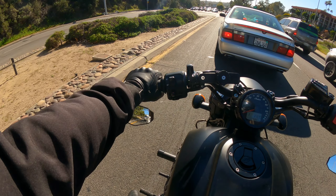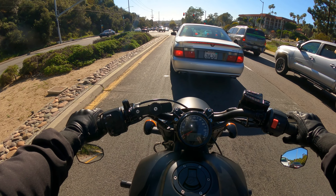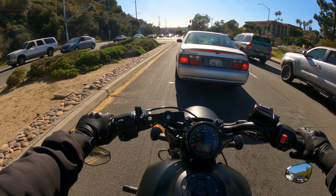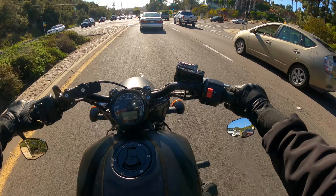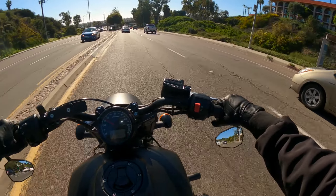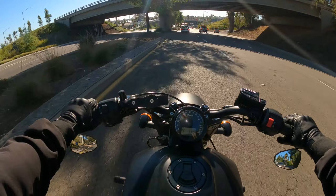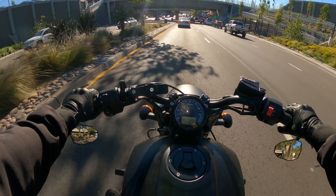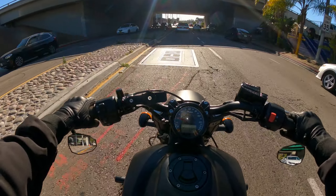It does a pretty good job of blocking the wind. I wish they had gloves made of this material with knuckle pads because it blocks wind really well. The only downside is that it has a hood and the collar sticks up a little bit, so when wearing layers — like a sweatshirt, jacket, and backpack — it becomes a little challenging to turn my head. I give it a 4.9 out of 5 because of that. It's relatively inexpensive compared to other riding jackets, has shoulder pads, back pad, and elbow pads built in, and I believe it's Kevlar lined. I do recommend the Live Fast jacket.